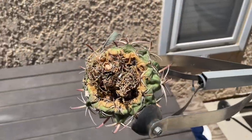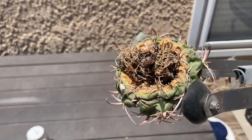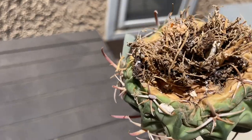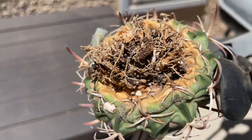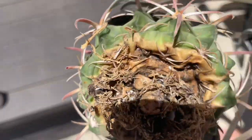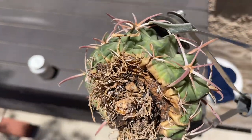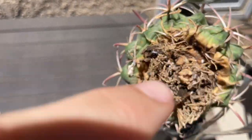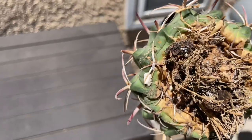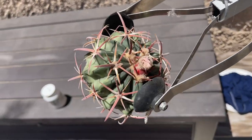So this is the cactus right here — a Thelocactus. You can see the mealybug in there — the white spots — they went crazy. I soaked it in bleach overnight but these mealybugs, once they get like this... those white spots within and on the roots are the infestation. Look at the top — it's all deformed. I should have gotten to it quicker, but we're going to try to salvage this.